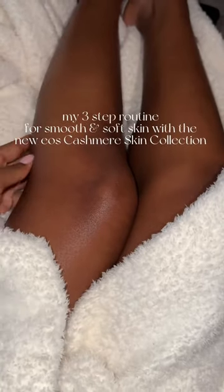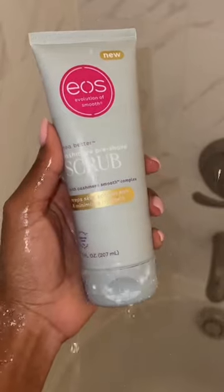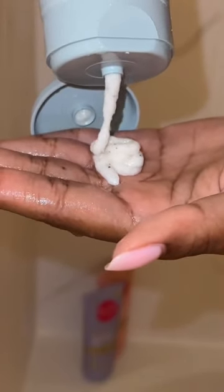Let's talk about my three-step shaving routine that always leaves me with smooth and soft skin. I start off with the EOS cashmere scrub — it feels so nice on my skin and works to prep my skin for the shave.